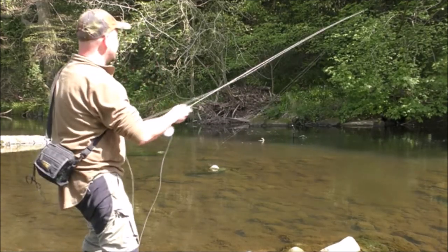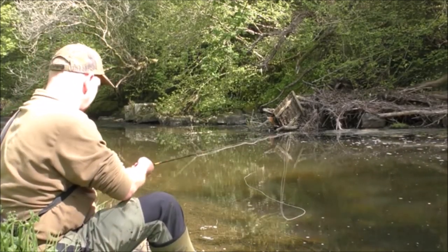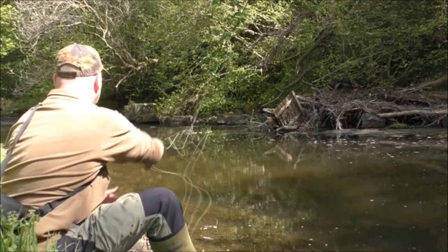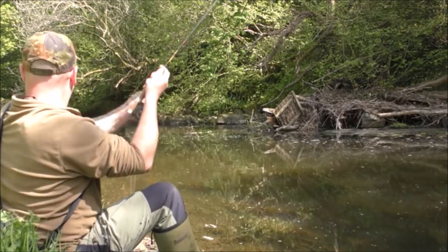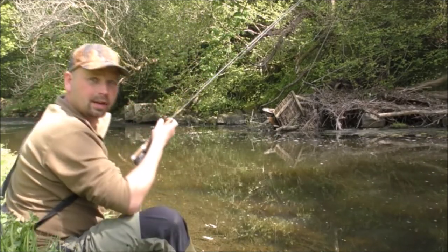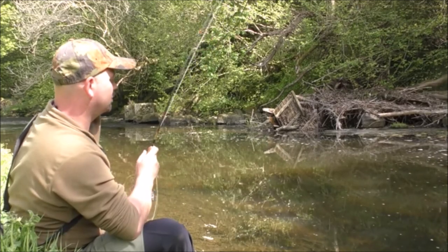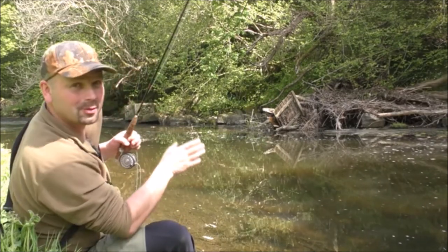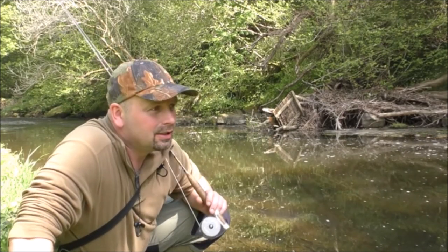Another little lad. The bottom end of a pool has always got to be worth a go. The tail end of the pool — always worth a go. And it's come off. That's what I get for being cocky. Well, that's mother nature's way of saying get back to work — so that's what I'm going to do.